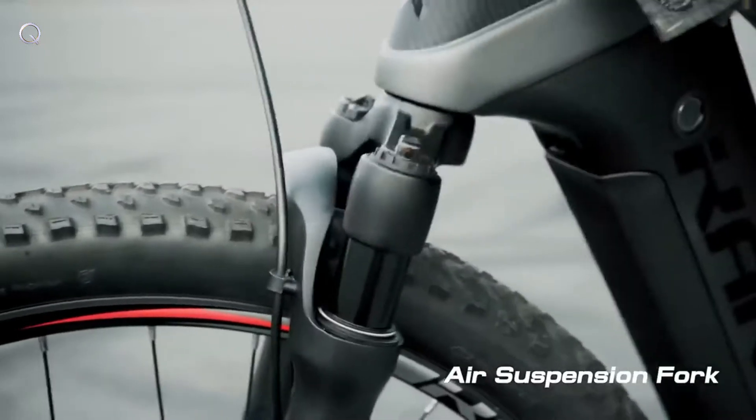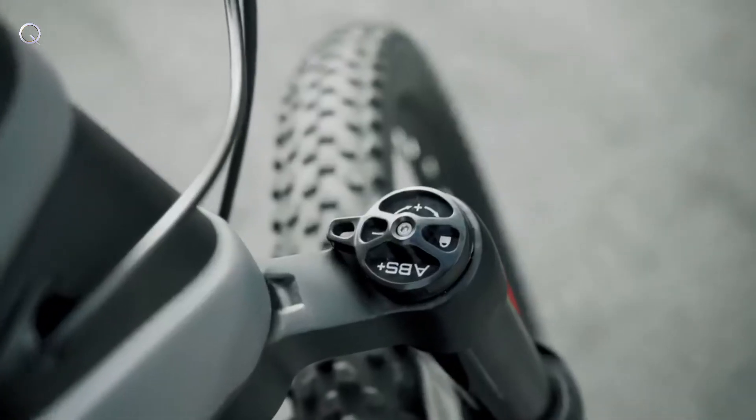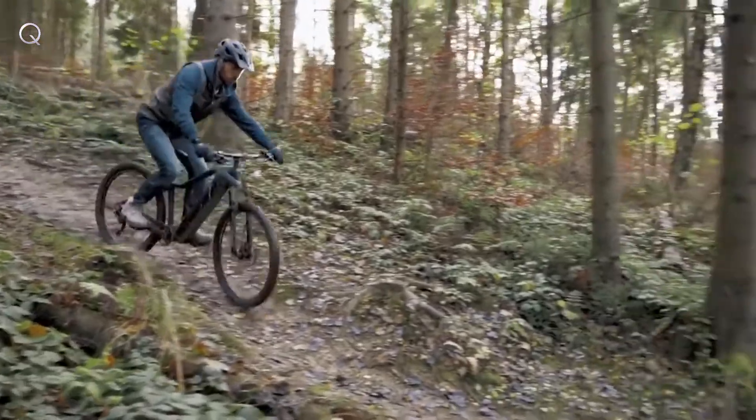An adjustable suspension fork features a lock-on mechanism for a safer, more efficient, and outstanding riding experience.